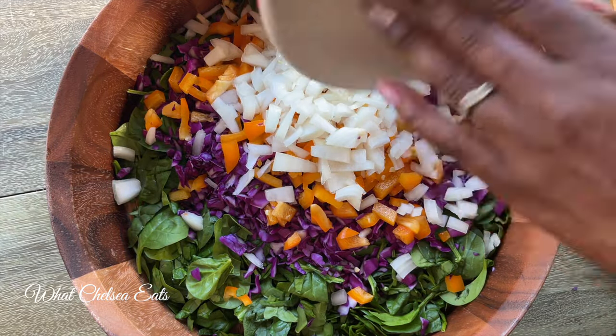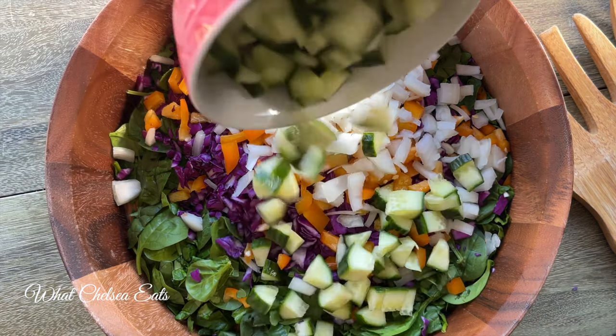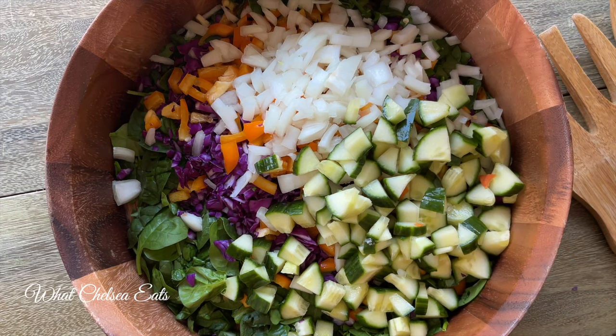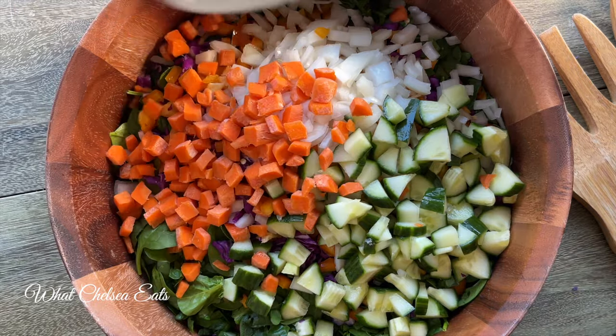Now I'm using white onions — actually I think this is a yellow onion. I usually use red onions, but I tried white onions and this was delicious. And then the texture of cucumbers in the salad makes it nice and crunchy. I prefer English cucumbers over regular cucumbers, but you can use whatever you want.